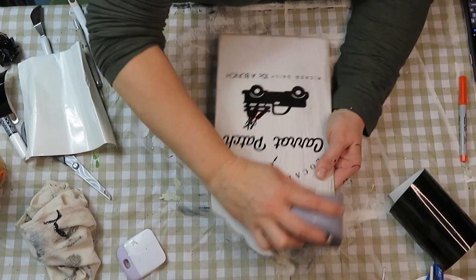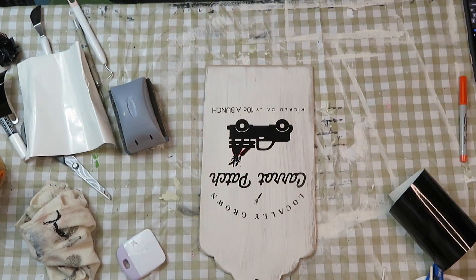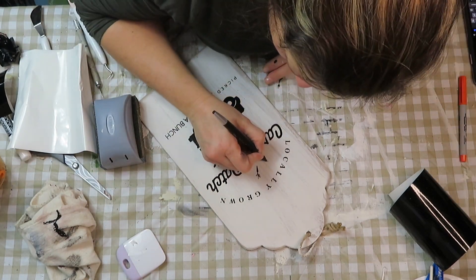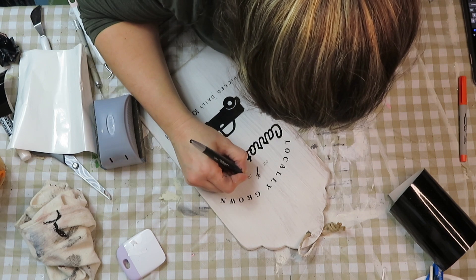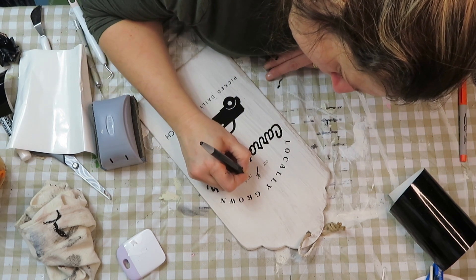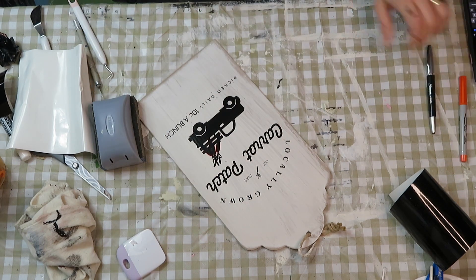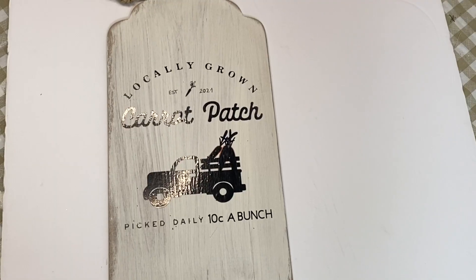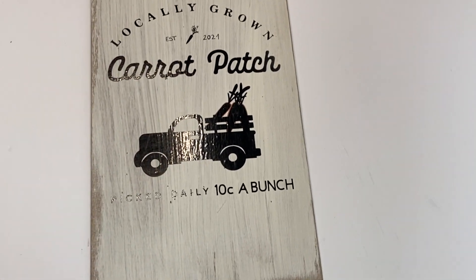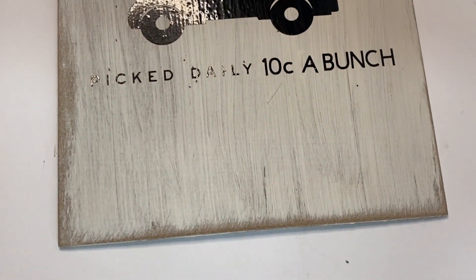I also had 'established in 2021' on there, but because the letters were so small, I didn't realize they hadn't transferred on. So I ended up just writing them in with a marker. Here it is — I absolutely loved the way it turned out. Again, very rustic, very farmhouse.